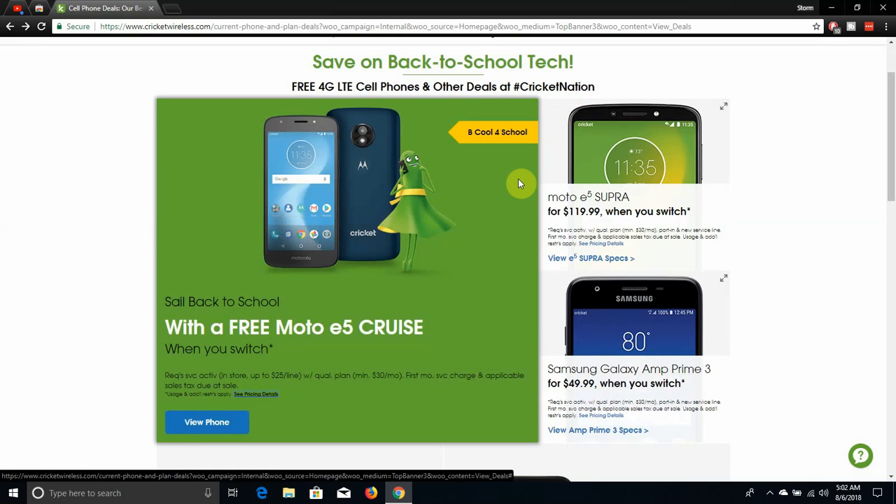Or if you guys want to get a bigger phone, a better phone, a more premium phone, get the Moto E5 Super for $119.99 when you guys switch to Cricket Wireless. Port from a non-AT&T carrier like T-Mobile or Sprint, and you guys will be good to go.